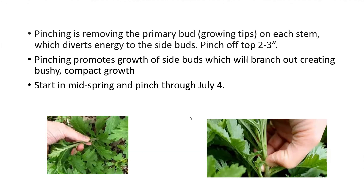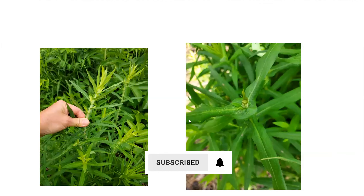You want to start doing this in mid spring and pinch through at least the fourth of July. If you don't do this, your asters are going to get tall, they may split in the center as they get heavy with flowers, and they'll have a leggy appearance.